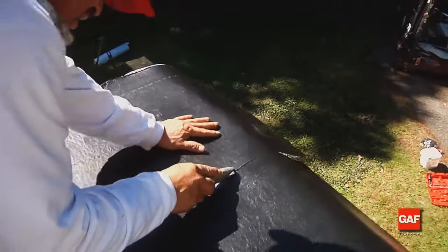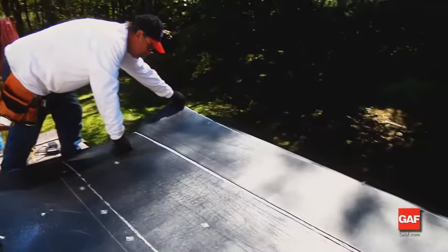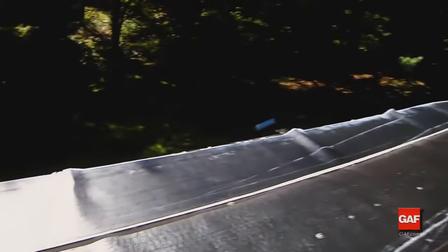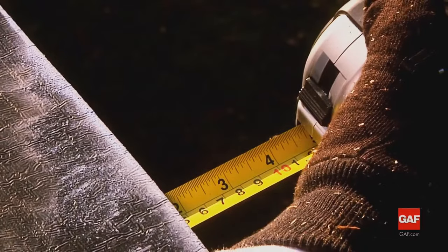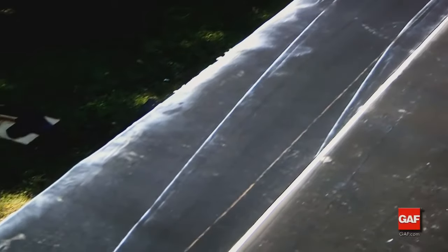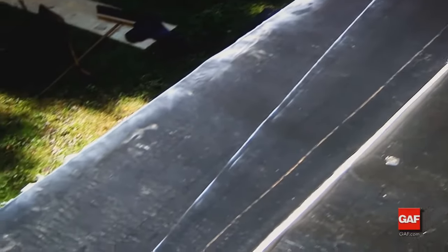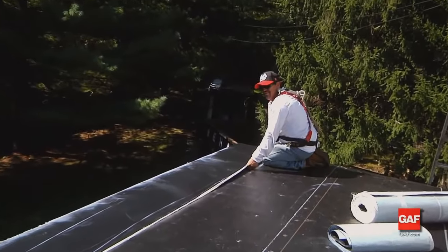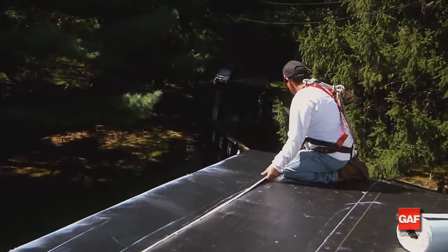Cut a two-thirds width of the Liberty Base Ply and align it with the edge of the roof, plus whatever is required to turn down on the fascia — this job has a two-inch overhang turned down on the fascia. Position the selvage line on the high side of the roof to provide an overlap guideline and to assure that water flows over the side laps.